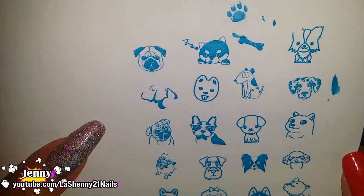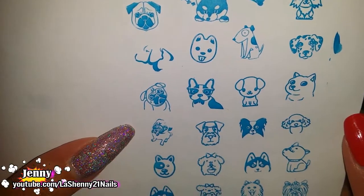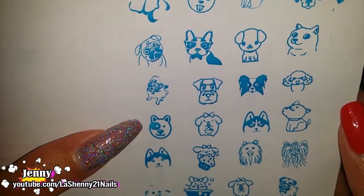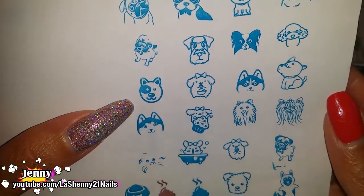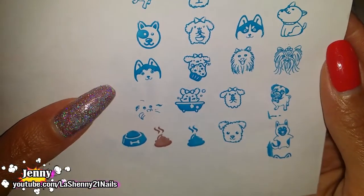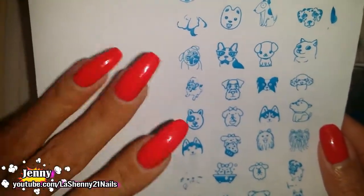Those are all the images on this beautiful Harunauta plate. I'm really impressed with the quality of all the Harunauta plates that I have in my collection — this one is just as amazing. I love the little images, I love the variety that you get of the different types of dogs and they just look so cute. I'm so excited to create a manicure using them. I hope you liked it. Thanks so much for watching and have a wonderful day. Bye!